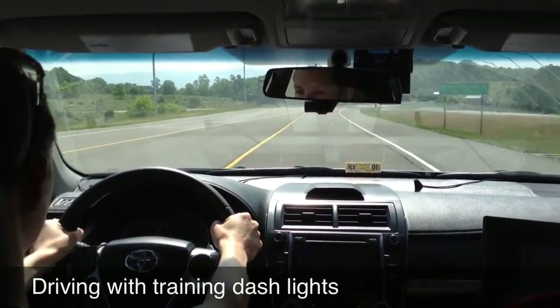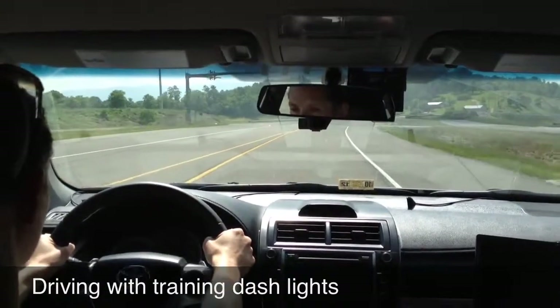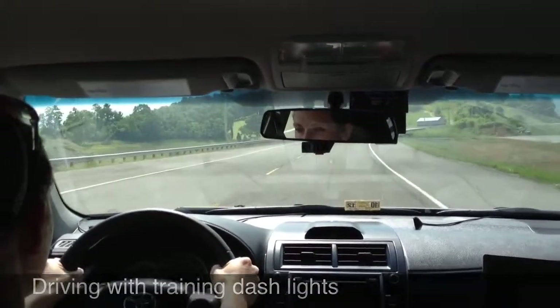During the training phase, participants will be asked to drive while the green dashboard-mounted lights illuminate, reflecting off the windshield. Participants will not be asked to respond to these lights. If you look closely in the video, you can see the lights blinking off the windshield.